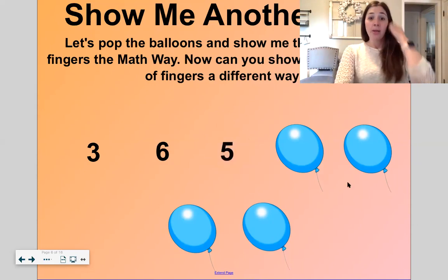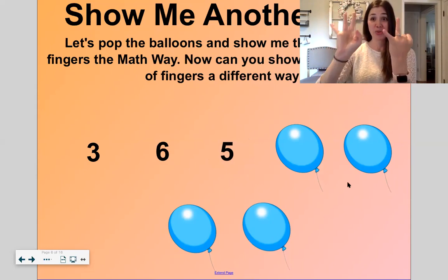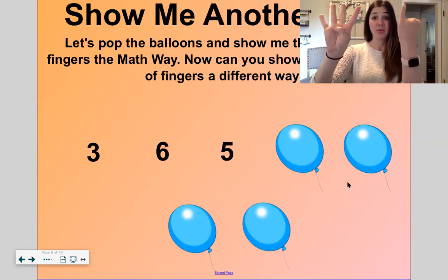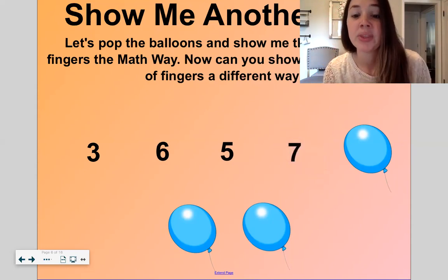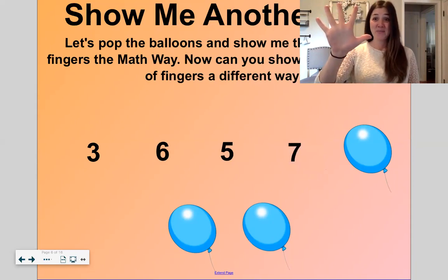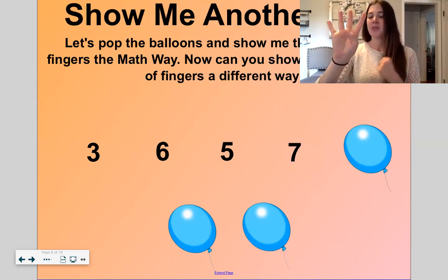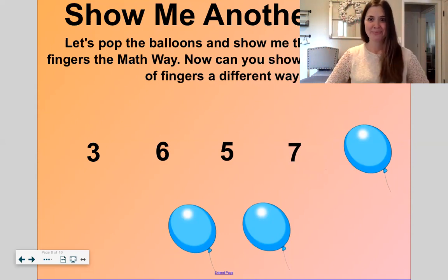Five. Now show me a different way. I'm going to put two fingers down here and put those two fingers up on the other hand — so three and two. Or if I just want to put one finger down and then one finger up, four and one is another way to show five. Okay, let's do one more. Seven. Five and two is seven. Or let's put one finger down here and put it up over here — so four and three makes seven. That's a good one. We haven't done that one yet.